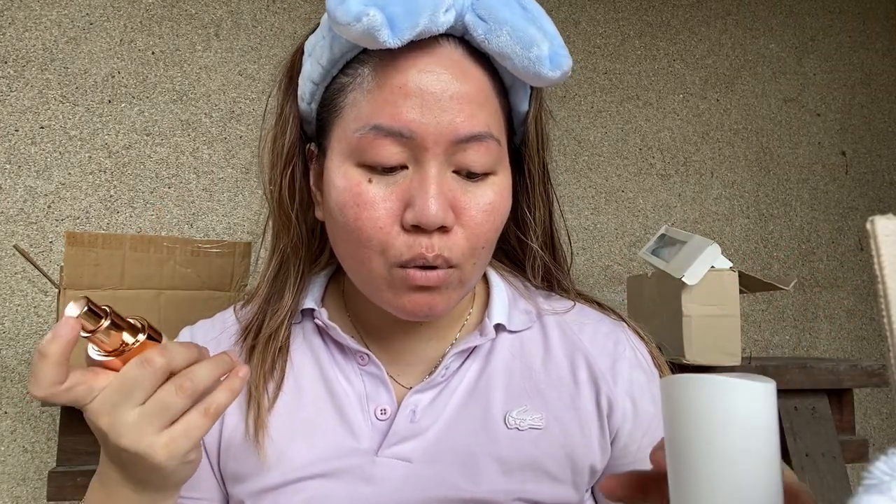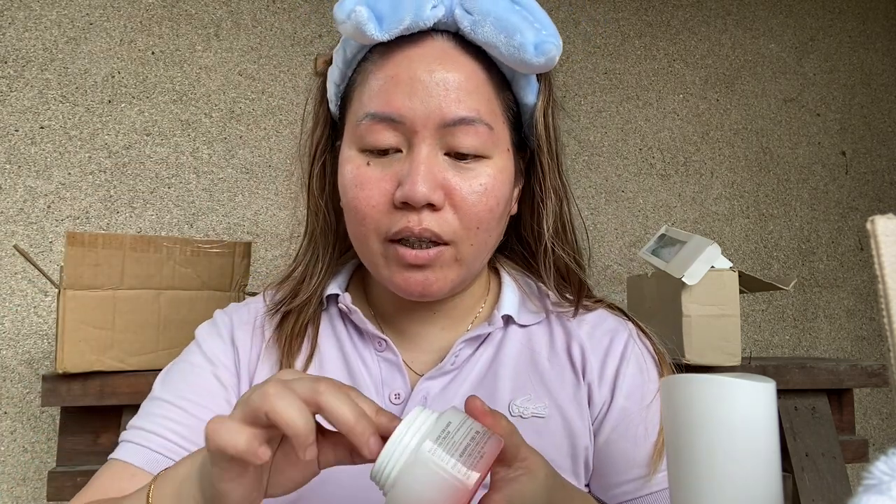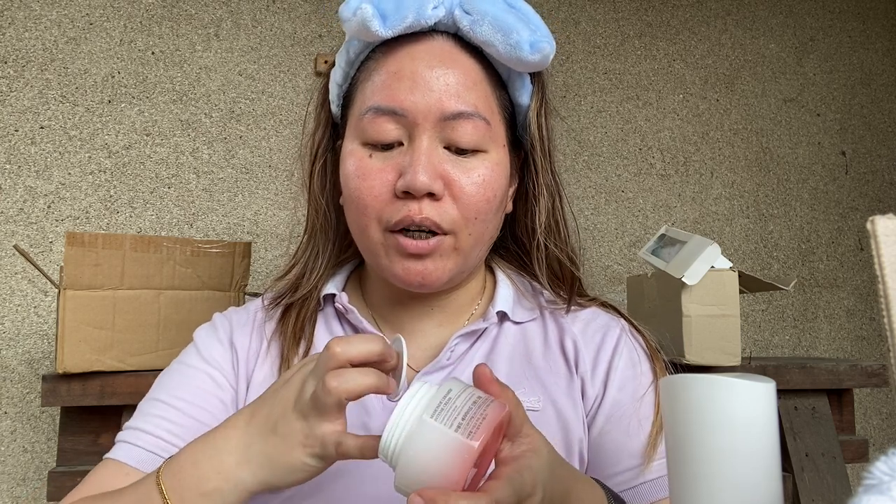Okay, next I could not find my foundation but let's put some Tatcha Silk Canvas. I feel like this is drying my skin out — do I recommend this? I don't know. Does it even do anything? Next, this is the foundation — I'm scared. What if I put too much? Oh, we have this, so let's dilute it with this. I'm so smart.